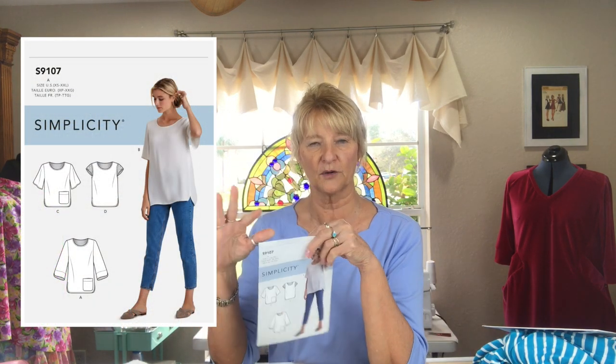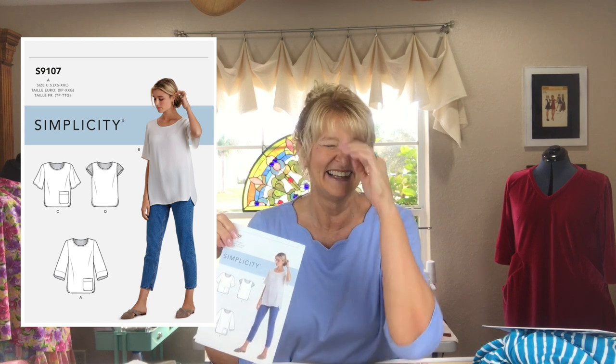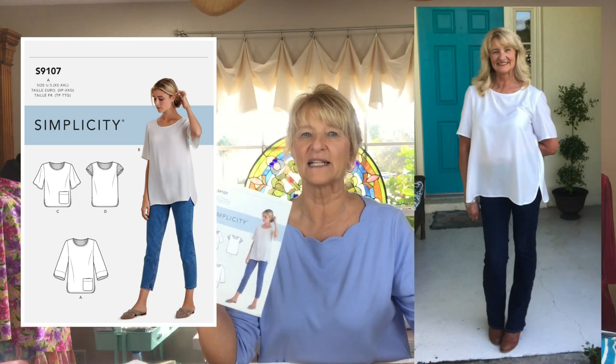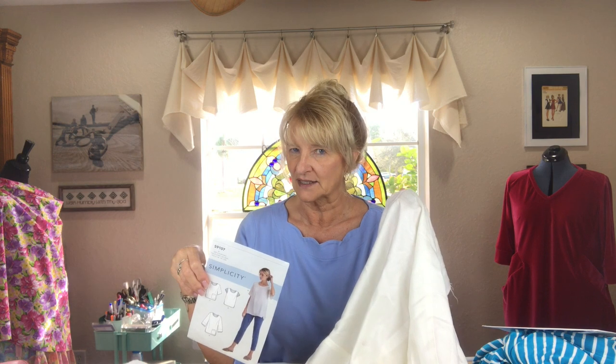I also worked on Simplicity 9107. I did this the other night because I'd already cut it out. I had made this once before for my daughter Mckenna — put it on in a mix video and then gave it to her. I made it out of an old bamboo sheet. I love bamboo sheets — they're so soft! When they start to wear out, I bring them into the sewing room, cut around all the little flaws, and I have beautiful fabric. I loved that top and I thought I'd see if there was enough left to make one for me.